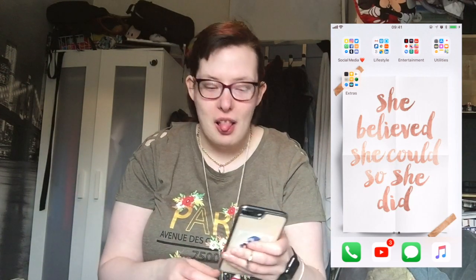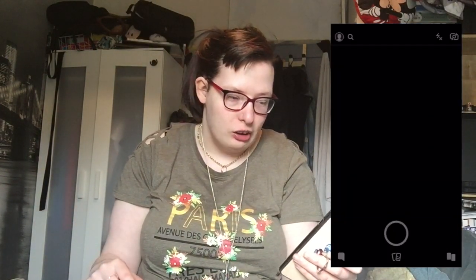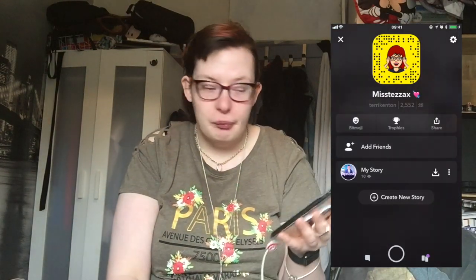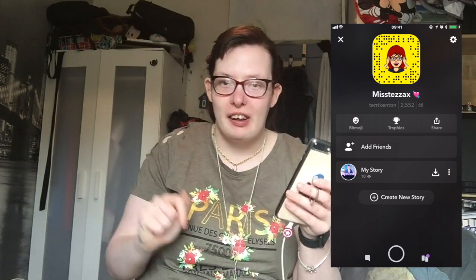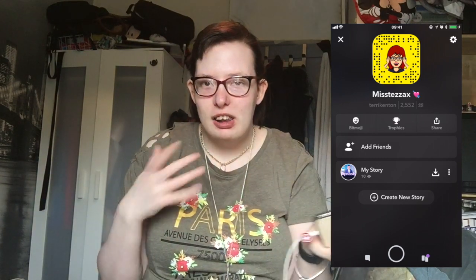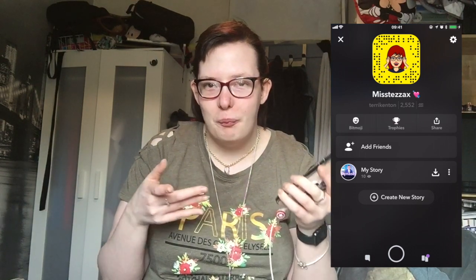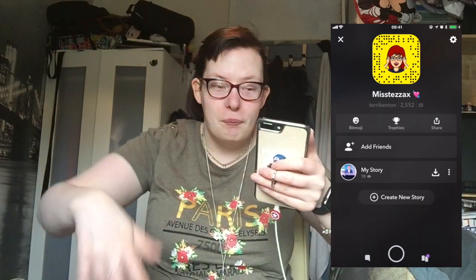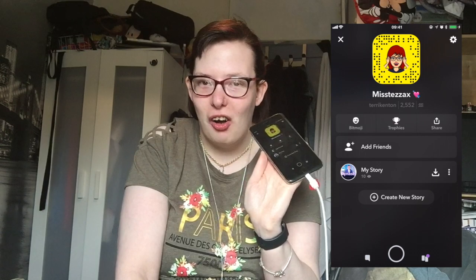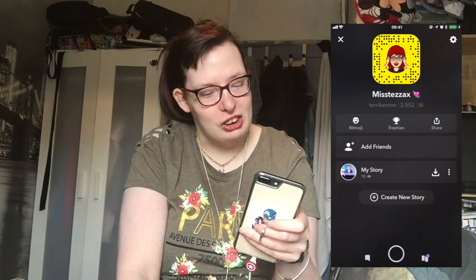We're going to go into Social Media because this is one I use all the time. In Social Media we have Snapchat, which is open for you guys to add me on — it's just Terry Kenton, and you can scan my code on screen right now. I try to upload daily on my Snapchat but I don't always know what to talk about. Go and add me because I'm always on and I would love to speak to you guys.